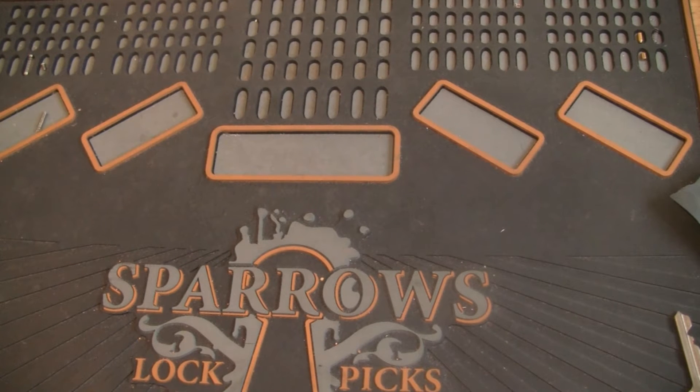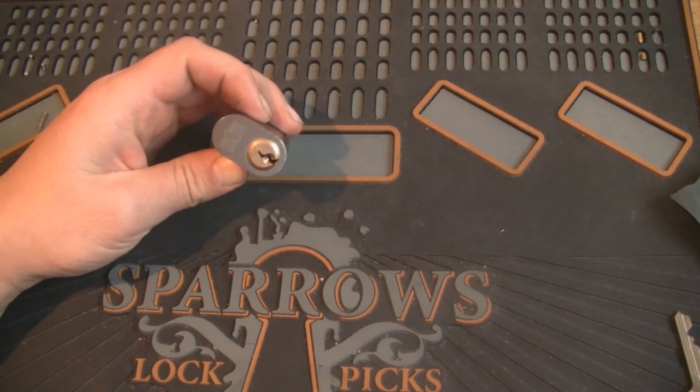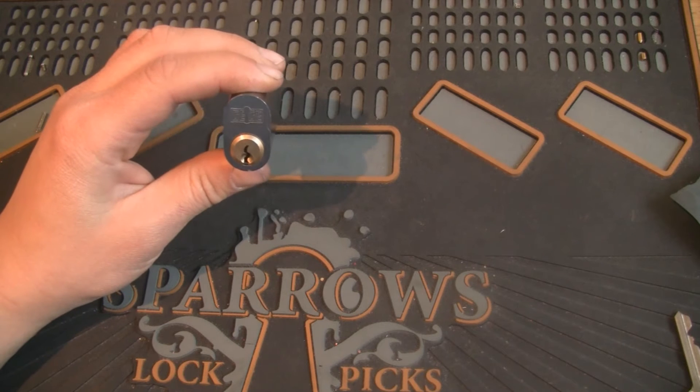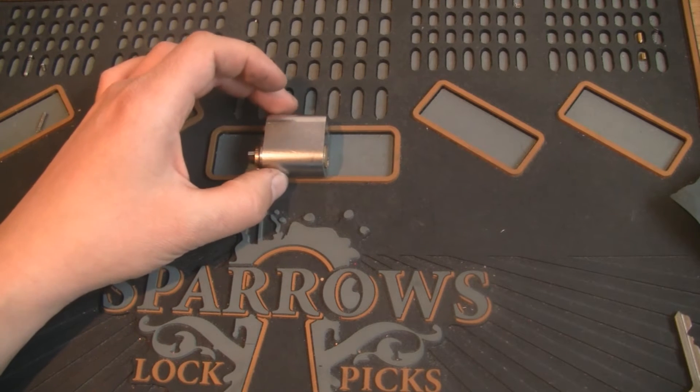Hello and thanks for tuning in. In this video I'm going to talk a little bit about lock lubrication. I'm going to try to lubricate this GG — it's a custom pinned lock that I just put together. It needs a little lubrication before I send it out.